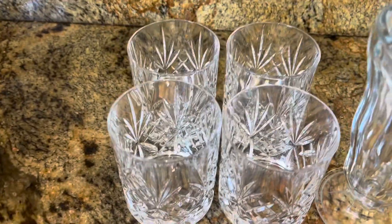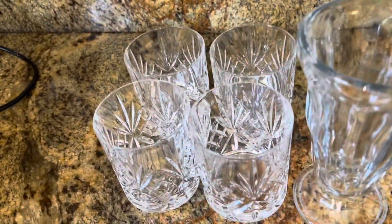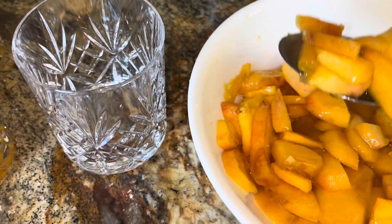We're going to use rocks glasses and one sundae glass. Spoon the peaches into the glasses evenly and then pour our cream over. Here we go — and yes, we're going to use that juice too.